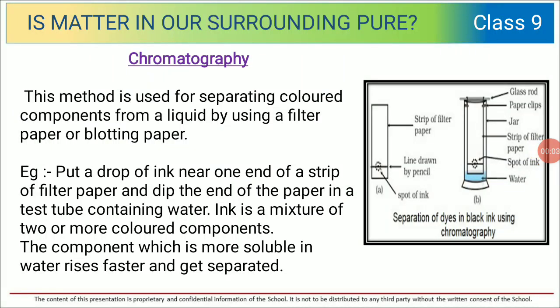Hello dear children, welcome back to your science class. We are studying the different separation techniques. In our previous class we studied evaporation, centrifugation, separating funnel, etc. Today we will move to the next part.